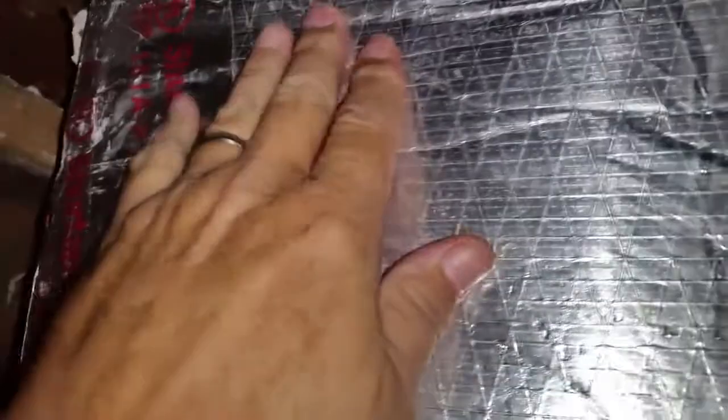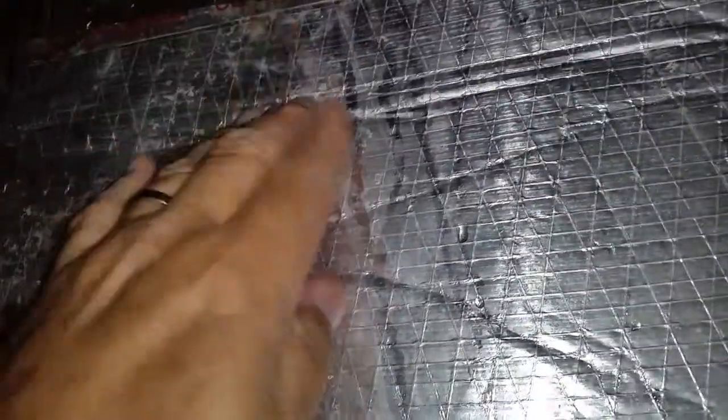This unit here is sweating — you can see on my fingers, it's sweating real bad. On the back of this, you can see the moisture on my fingers. There's air blowing out right here, blowing all the way across this seam. That AC needs to be rewrapped and insulated.